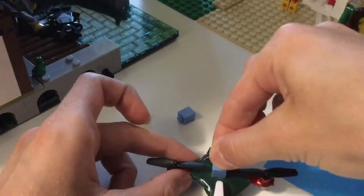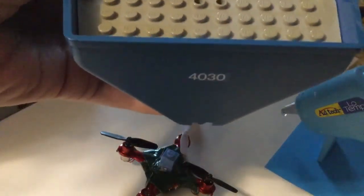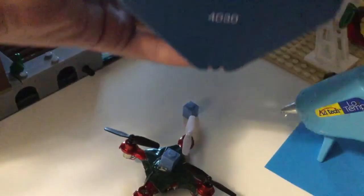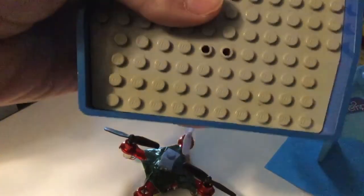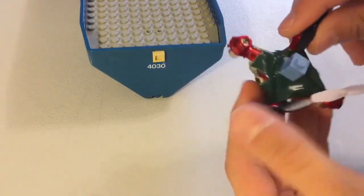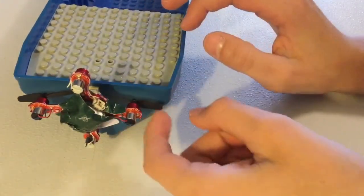No Lego bricks were harmed in the making of this film. There we go — that's our first step of the glue. The second and final step of the gluing process will be getting this one-by-one tile right about there, so the drone — or what's left of the drone — can stick right onto the back of the boat. I'm going to glue it off camera just for space purposes. The one-by-one tile is on there and it feels pretty secure. I also added a little more glue on top just to make it more secure.